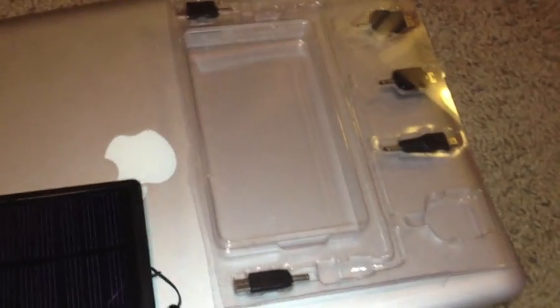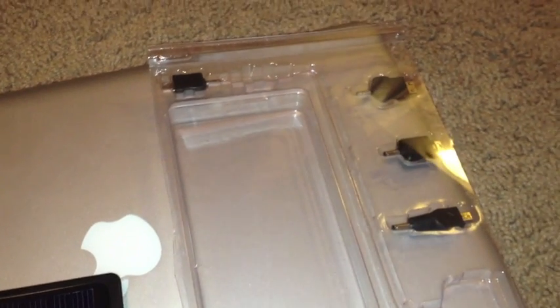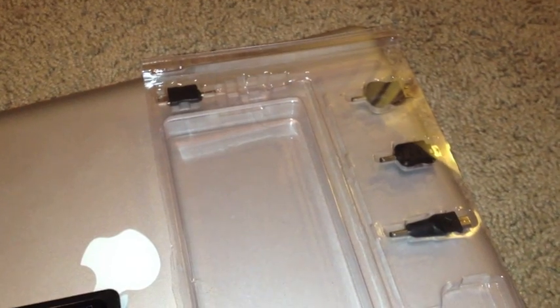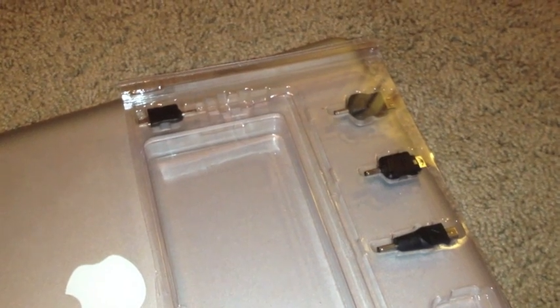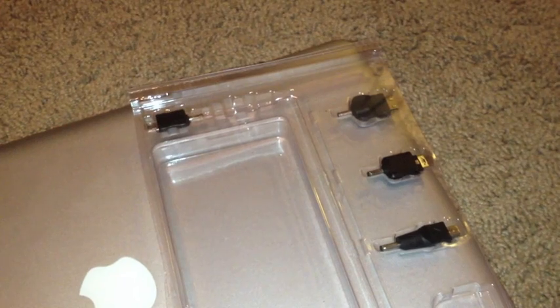Another good thing about this solar panel is it comes with six attachments, so you could charge the iPhone, the iPad, probably the Droid phones and BlackBerry — but not the older phones. I tried with one of my old phones and couldn't find a connection that would fit.